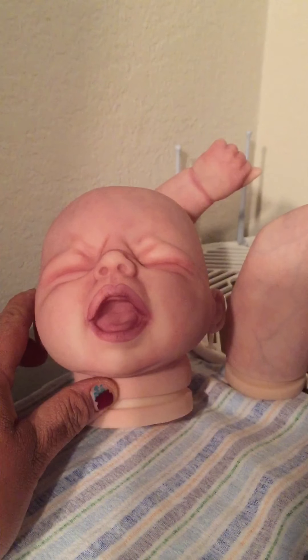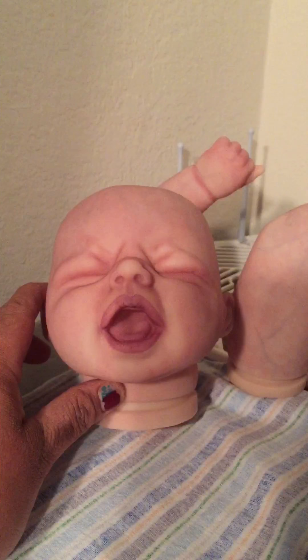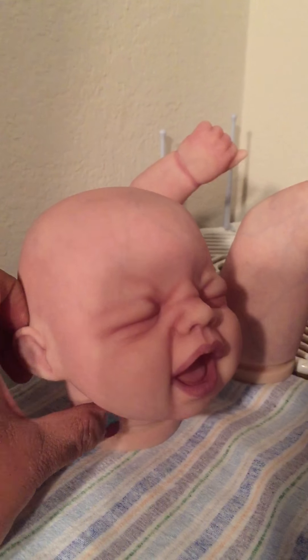The lips won't be as dark — that was kind of an accident, I just kept going and going. But like I said, that skin tone and that leg — it's okay, that's what clothes are for.